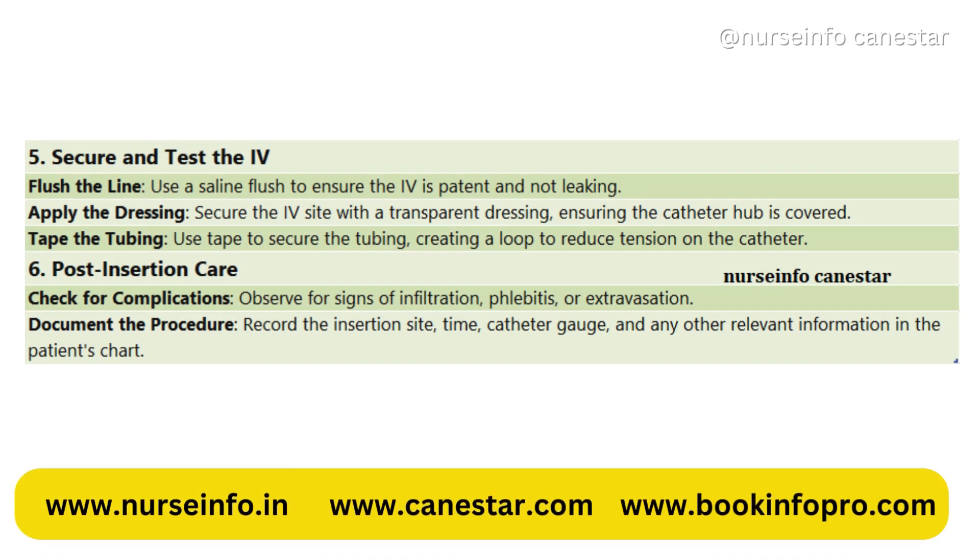5. Secure and test the IV. Flush the line using a saline flush to ensure the IV is patent and not leaking. Apply a transparent dressing to secure the IV site, ensuring the catheter hub is covered. Use tape to secure the tubing, creating a loop to reduce tension on the catheter.